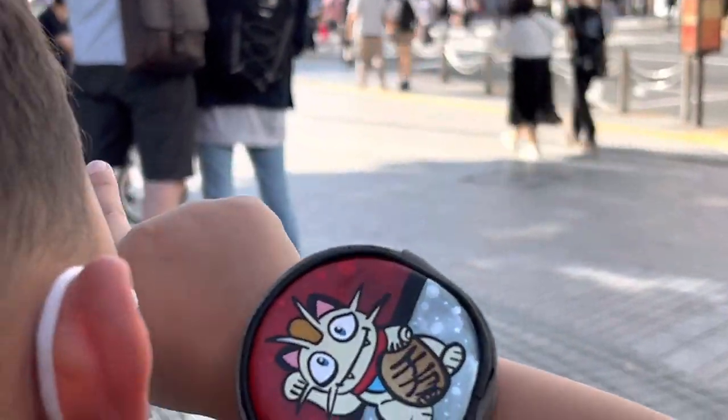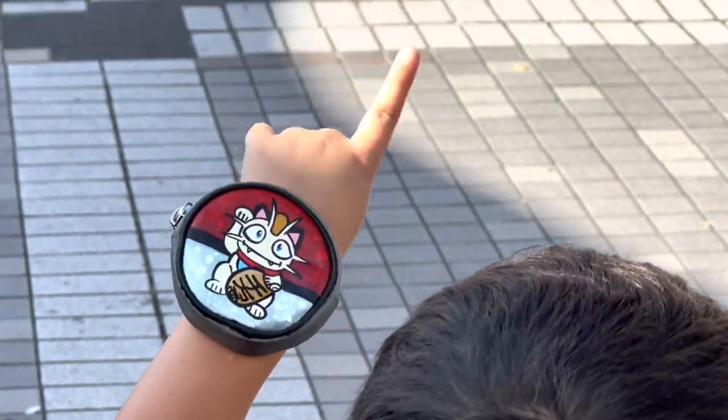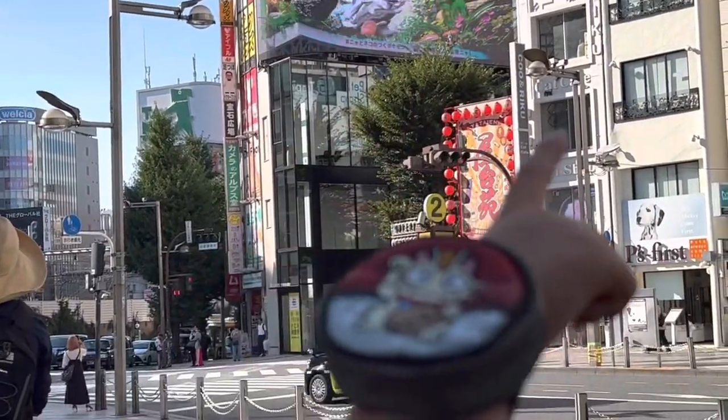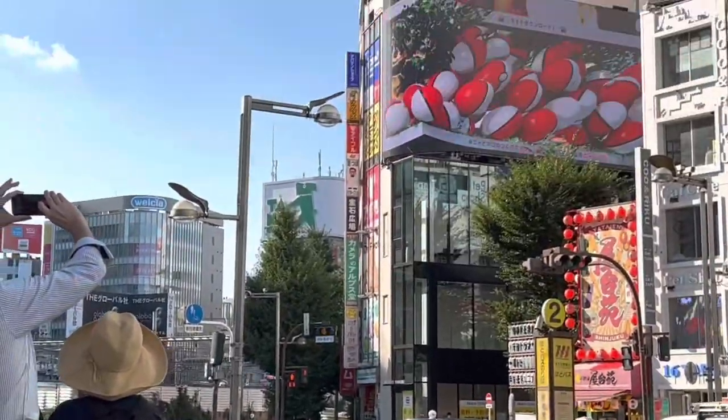Hello fellow Pokemon collectors, today I am customizing a Pokemon Go wrist strap. If you'd like to watch these videos, be sure to like, share, and subscribe. Also, leave a comment down below as to what you are currently working on.